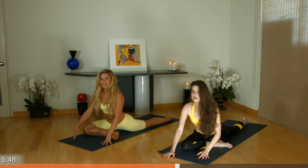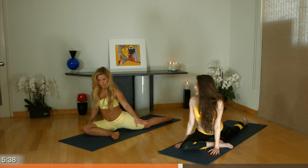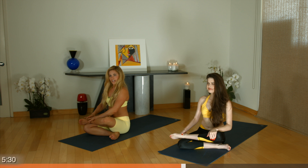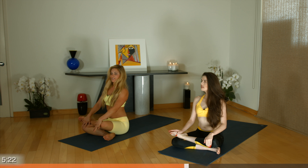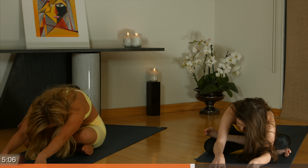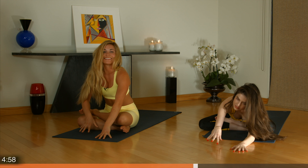On your next inhale, walk your hands back up. You have the option to stay here — this is a lovely stretch. Or if you want a little more, bring your left foot around and stack it on top of your right so your heel is going to be outside of your right knee. Flex both legs, inhale here, and exhale — start to walk forward. You'll notice that you have a little less space in your hips here. On your next inhale, walk your hands up and gently release your feet out of pigeon.